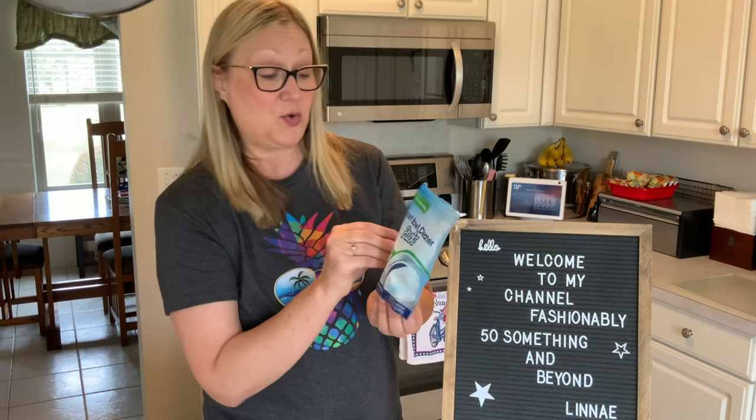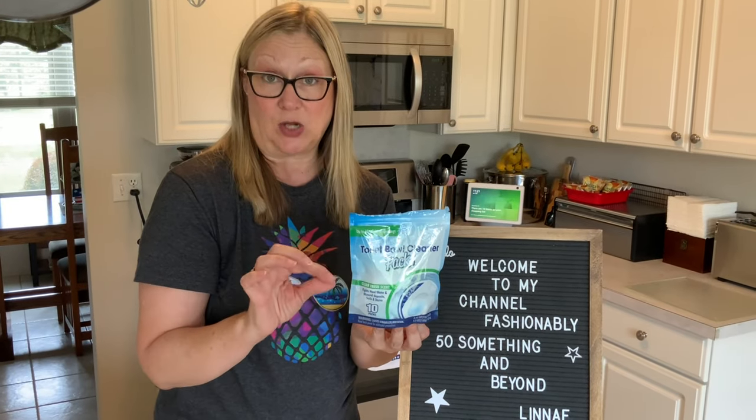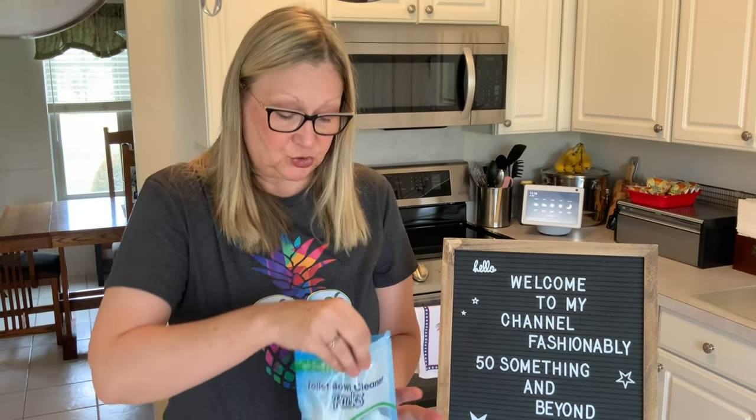What I have for you today is a review of these toilet bowl cleaner packs. They work like a dishwasher pod or a laundry pod, and I bought these at the Dollar Tree. They come in pods, and I will show you.